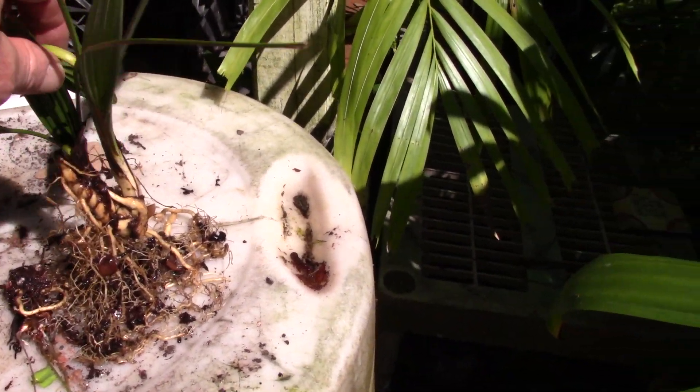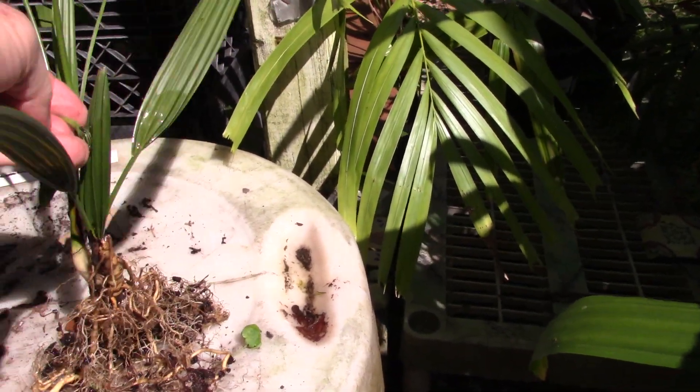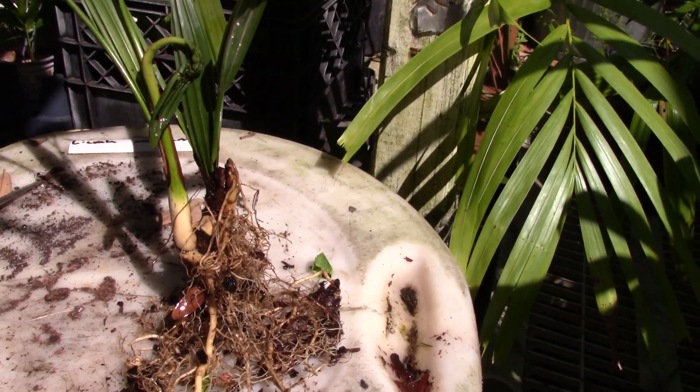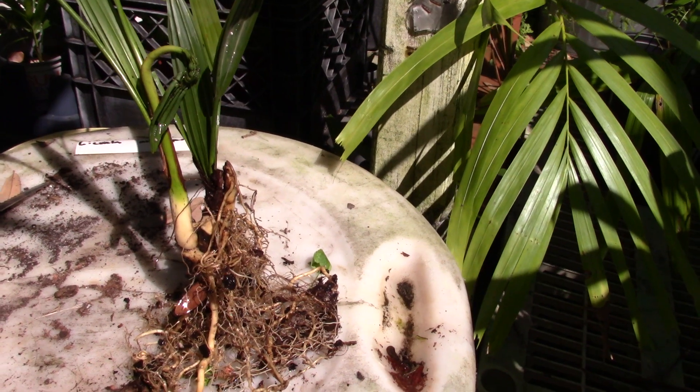Let me twirl the plant around and see if we can get another angle here. Yeah, there we go. I'm not sure what caused this, but it's kind of interesting that it's doing that.